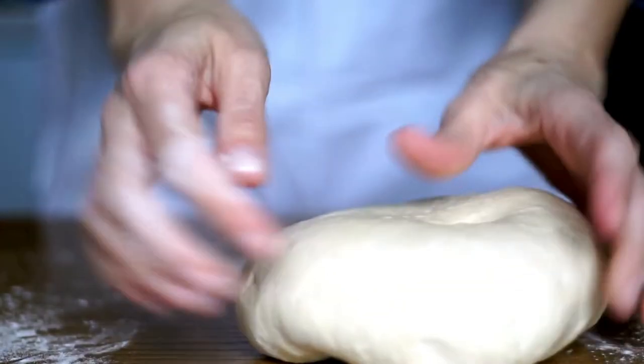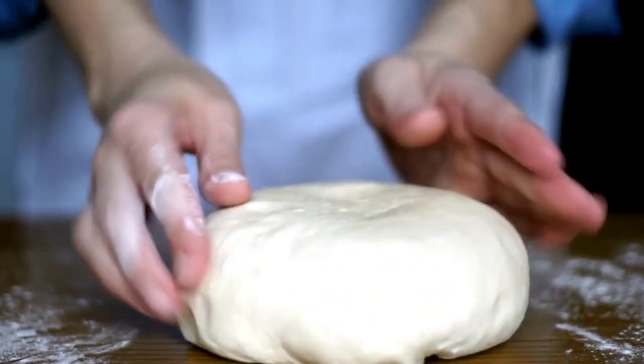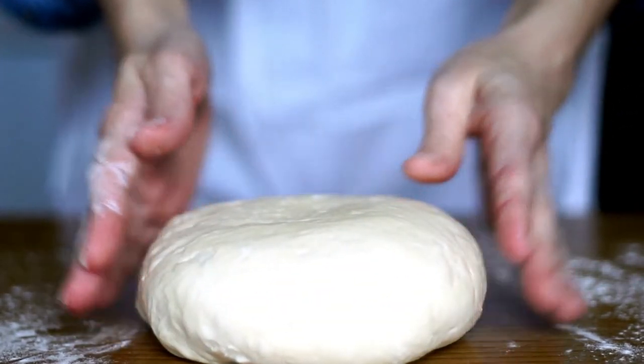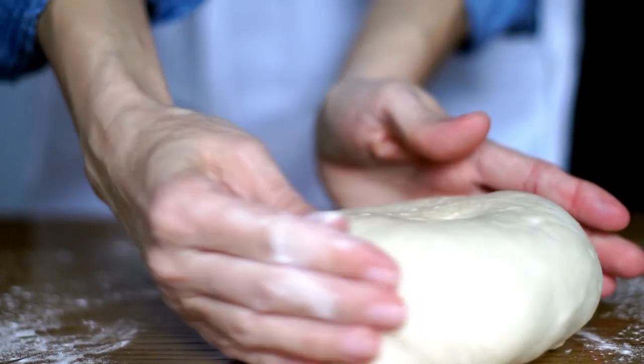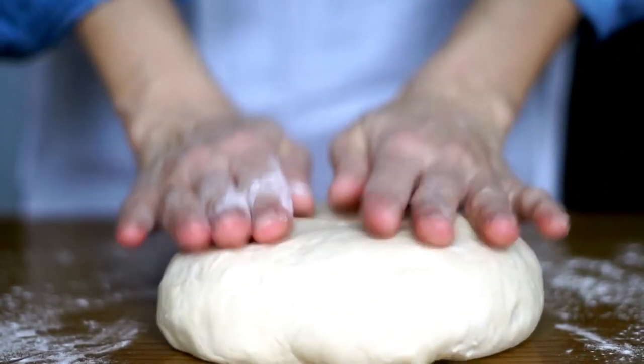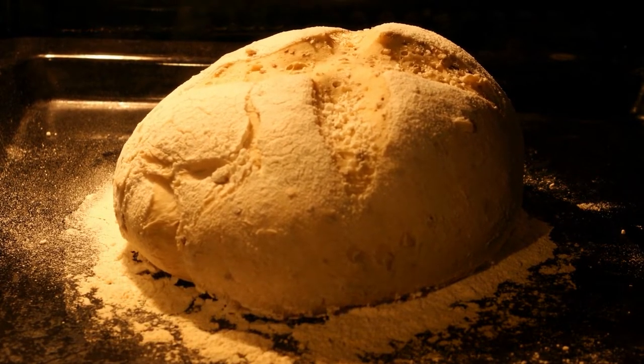Punch the dough down and shape into a large round loaf with a round knob on top. Place dough onto a baking sheet, loosely covered with plastic wrap, and let rise a second time in a warm place until just about doubled in size, another hour. While the bread's rising, preheat the oven to 350 degrees. Bake in the preheated oven until golden brown, 35 to 45 minutes.